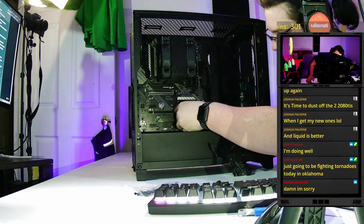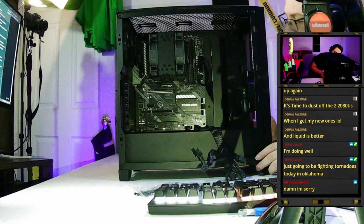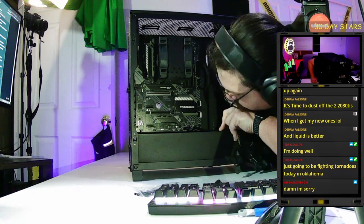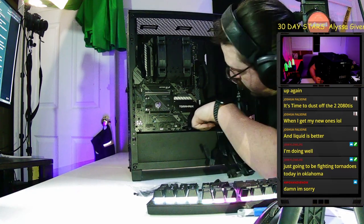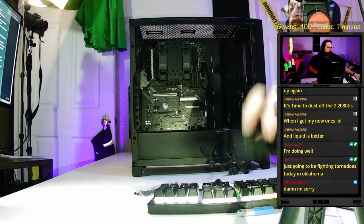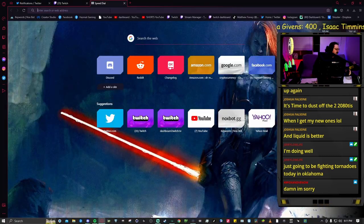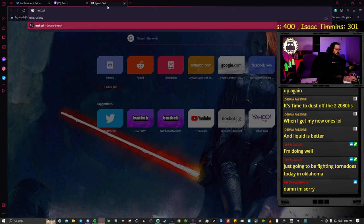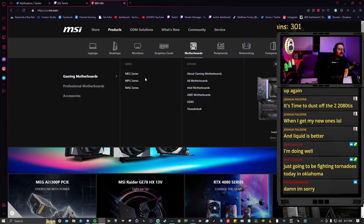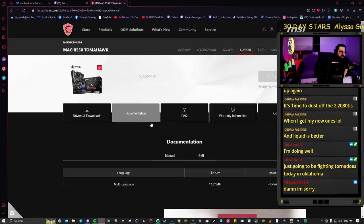There's a USB 3.0 connector at the bottom of the motherboard — it's a big wide plug, only one spot it can go. Then the last thing to connect is the front panel connectors in the bottom right corner. For these I recommend looking up your manufacturer's manual, because the pins usually aren't labeled on the board itself. If you don't have a manual, look up the manufacturer website.